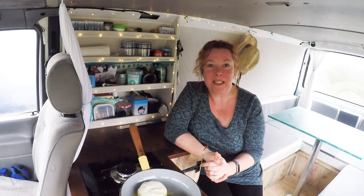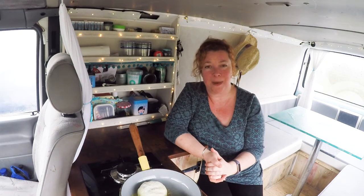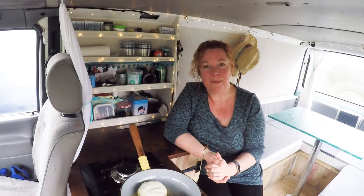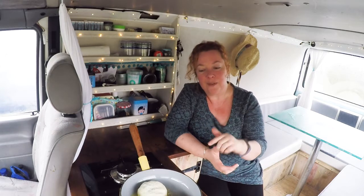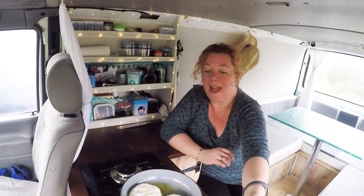Mashed potato is like the biggest comfort food, isn't it? But my God, it makes a mess, especially when you're camping. So my golden rule: if you're going to have mashed potato at all on a camping trip, then double it up. Make more than you need so that you've got leftovers — either for bubble and squeak or just a breakfast hash, whatever.